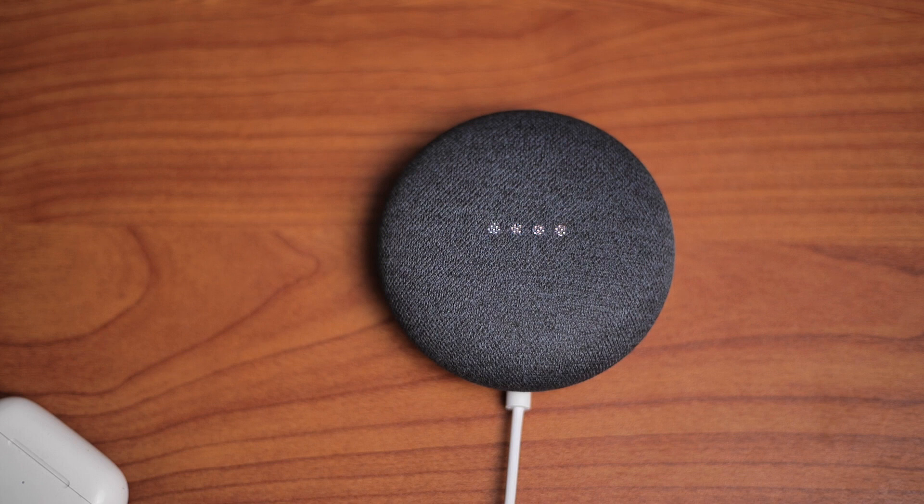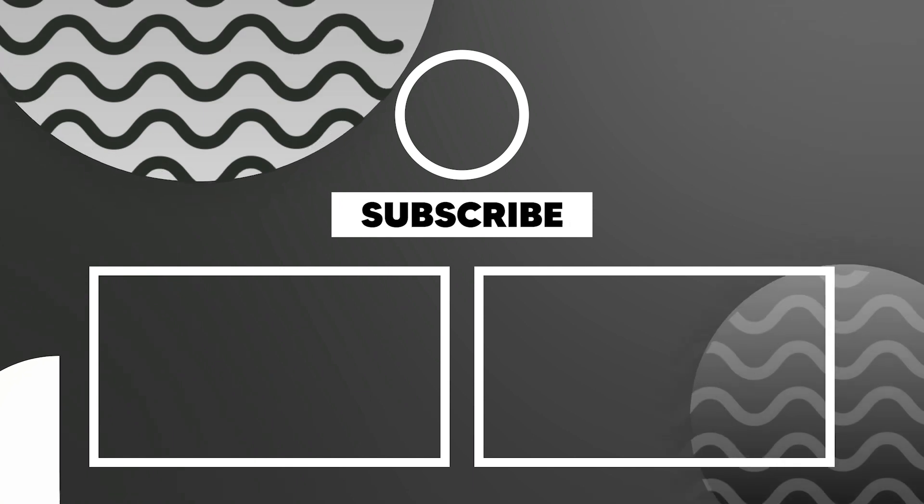The device will say: "Hi, to get started, download the Google Home app on a phone or tablet." Now the reset is complete. Simply go to your Google Home app and start setting up the device from scratch. Please follow us for more useful Smart Homest videos.